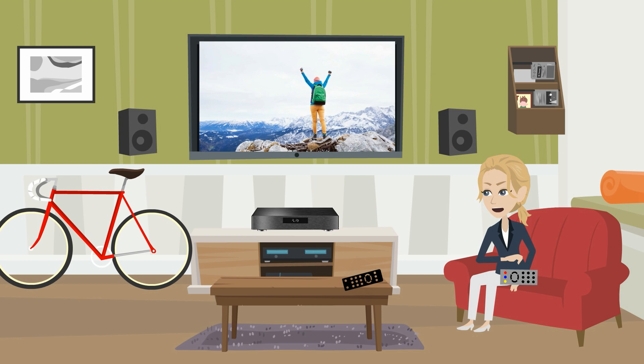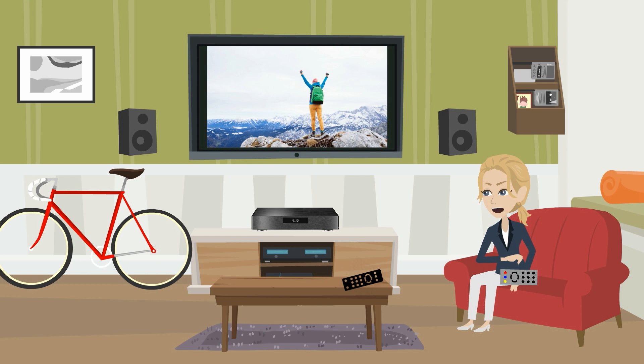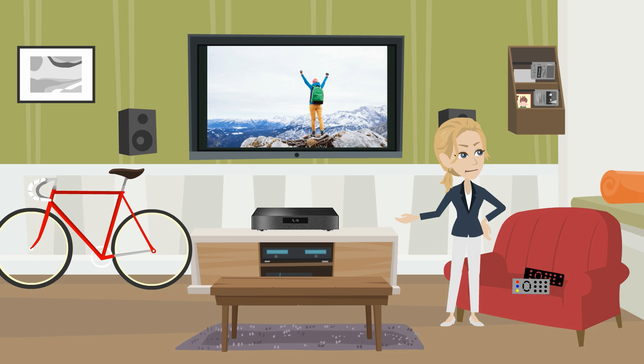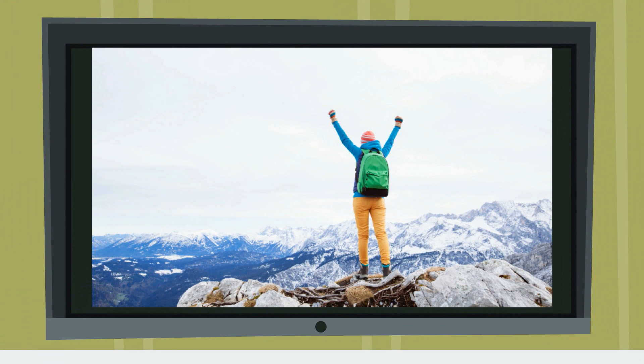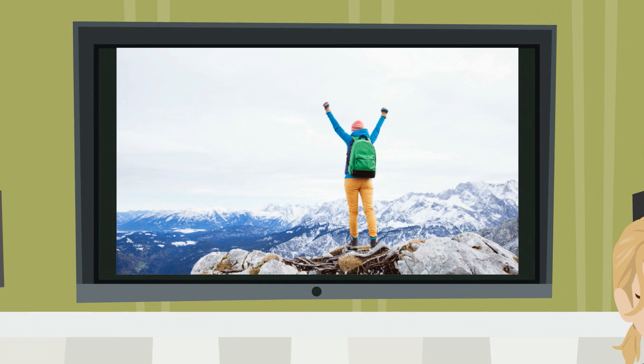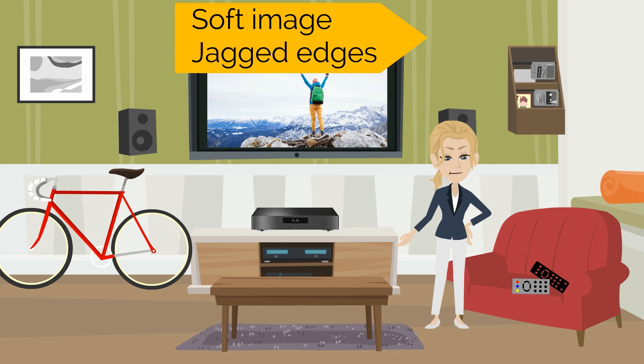First, pick your favorite Blu-Ray disc and play it on your existing setup — that is, without M-Cable. Watch and remember the picture quality at this point; play a few sequences. Pause on some scenes to better appreciate the quality. You probably find the quality pretty good, yet you know this is just HD and it doesn't really do justice to your 4K TV.